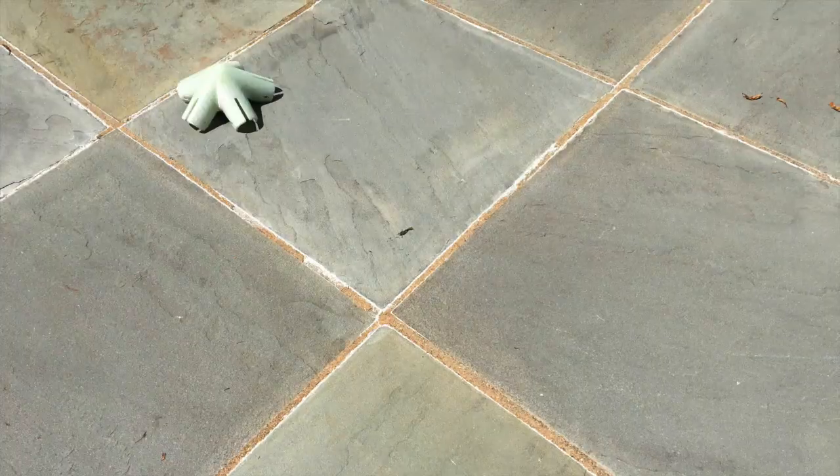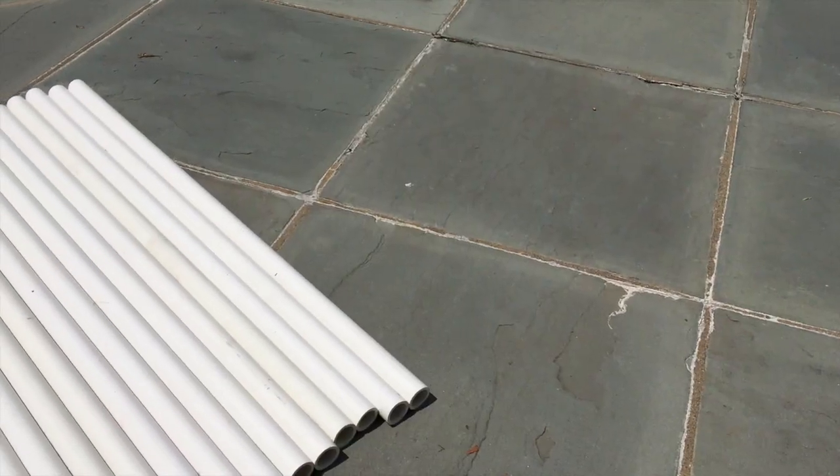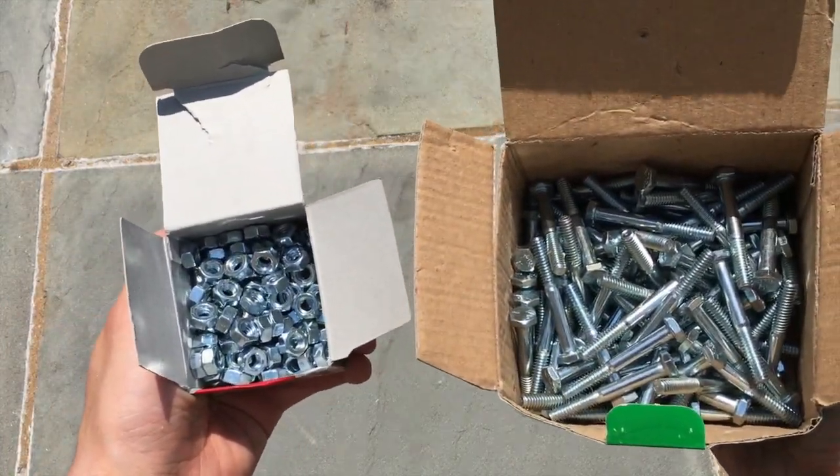To build an entire icosahedron, you'll need 12 of these 3D printed connectors along with 30 pieces of 1-inch PVC pipe. It doesn't matter how long the pieces are, as long as they're all the same length. You'll also need 60 nuts and bolts to secure all the pieces in place.